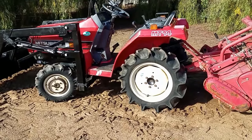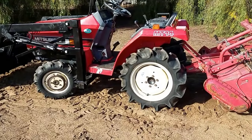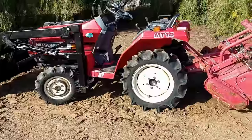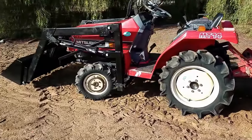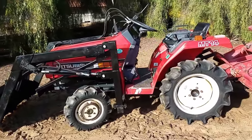Hi, David with Tough Tractors. It's a Mitsubishi MT-14D four-wheel drive tractor. It comes with the factory installed tiller to it. It has a brand new front-end loader, four-foot bucket, four-wheel drive tractor.